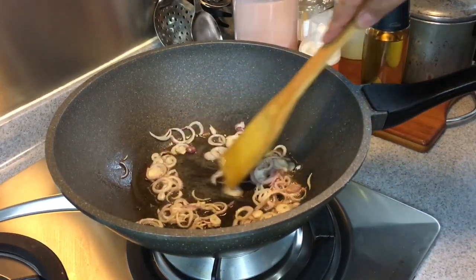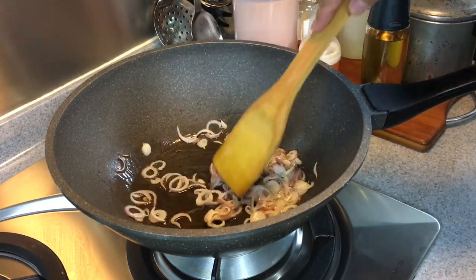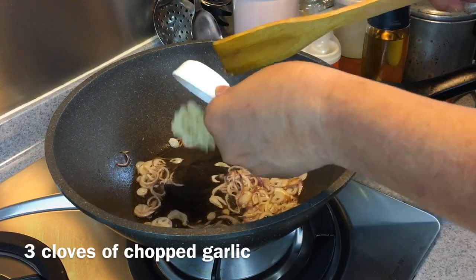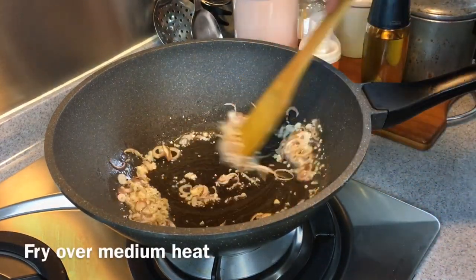This fried rice is very flavourful because you put a lot of ingredients inside. It's very popular in Southeast Asia and you can get it in almost every country there. When the shallots start to brown, we'll add in 3 cloves of chopped garlic. I'm frying this over medium heat now, so be very careful not to burn them.